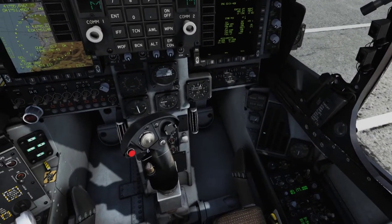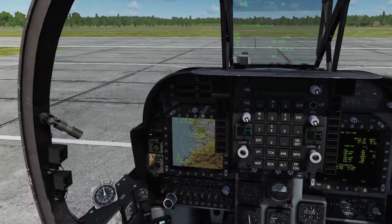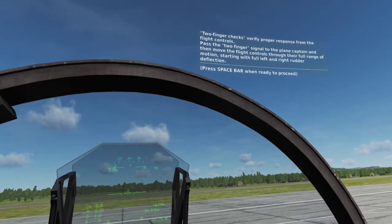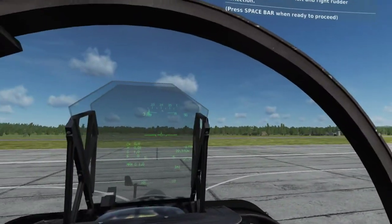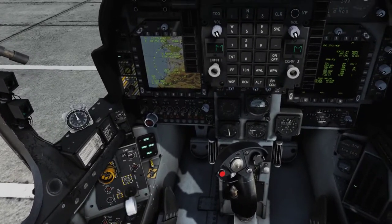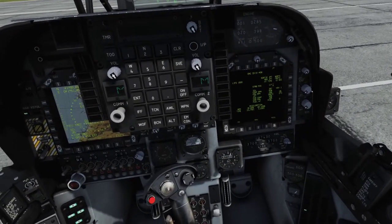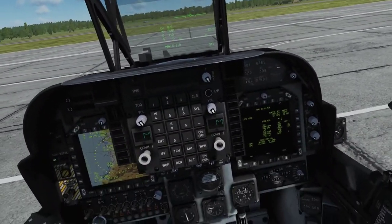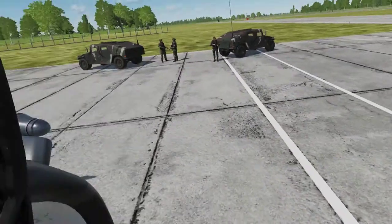Two Finger Checks verify proper response from the Flight Controls. Pass the Two Finger Signal to the Plane Captain and then move the Flight Controls through their full range of motion, starting with full left and right rudder deflection. Next, check the Stabilator by pushing the stick full forward and checking the EDP Stabilator position at 11 degrees down. Pull the stick full aft and check the EDP Stabilator position at 10 degrees up. Finally, check Aileron function with full left and right deflection, ensuring that you can visually see the up aileron above the plane on the wing.